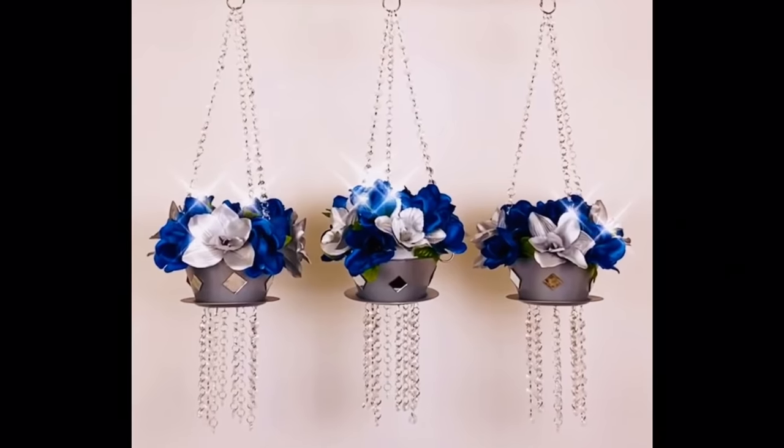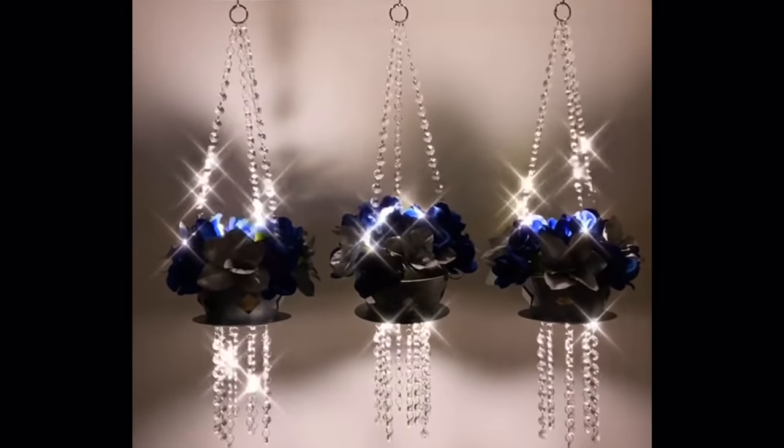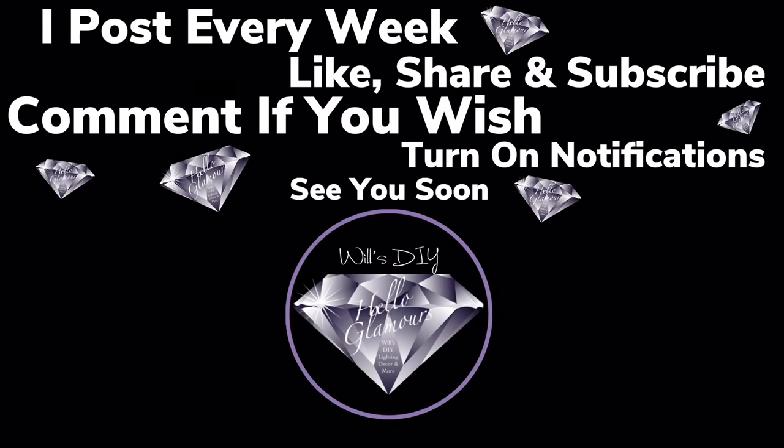Thank you so much for watching — I hope you enjoyed this DIY as much as I enjoyed creating it. Don't forget I post new DIY videos every week. Like and share with family and friends, subscribe if you haven't, comment if you wish, and turn on your notification bell for more upcoming videos. I'll see you on my next DIY upload!